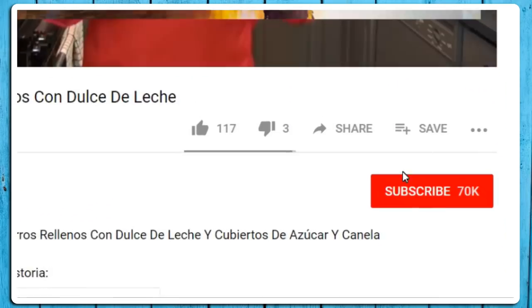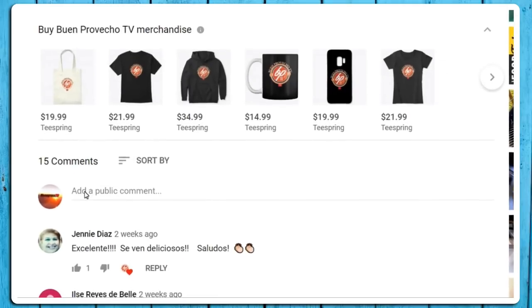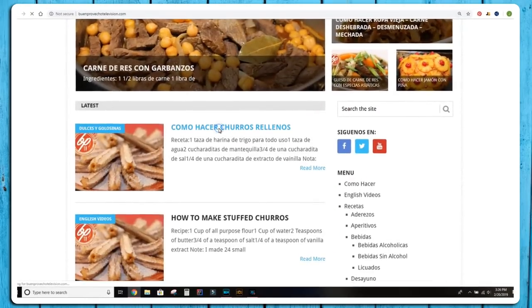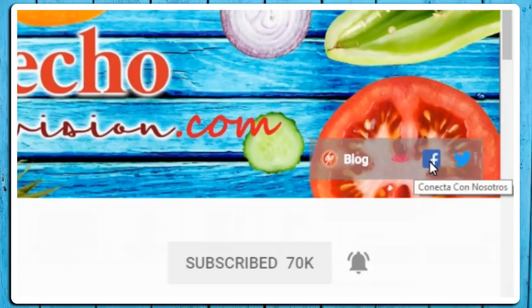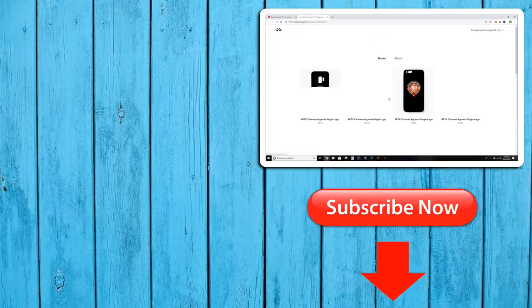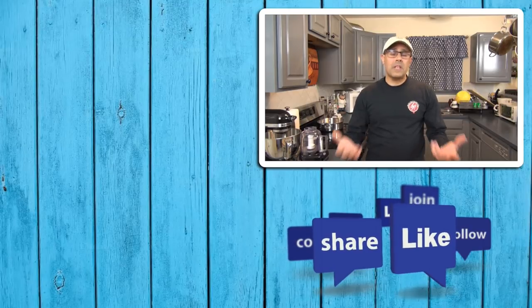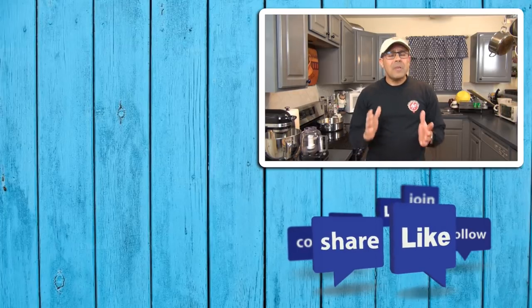I really hope you can make it, and let us know how it turned out for you. If you haven't subscribed to the channel, you can do it now using the button below the screen and hitting the bell icon to get notifications every time we upload a new video. Please leave your comments in the section down below. You can visit us on our web page buenprovechotelevision.com, where you will find most of our written recipes, as well as on Facebook where you can post pictures of recipes you've made. We have a Teespring store where you can find t-shirts and other merchandise. Please share the videos with your friends and family to help us grow the channel — I'll be seeing you on the next one!